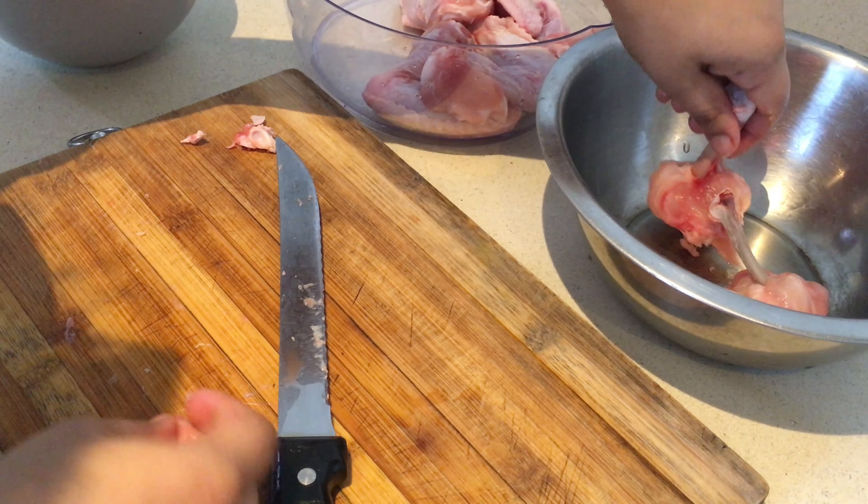Add two tablespoons of tomato ketchup, one teaspoon of sugar, and one teaspoon of vinegar. Now add an all-purpose flour slurry — that's three-quarter teaspoon of all-purpose flour mixed with some water — then add two tablespoons of water and let the consistency get a bit thick.